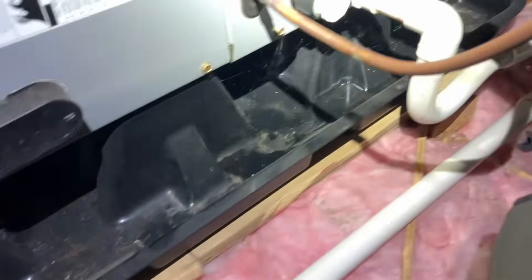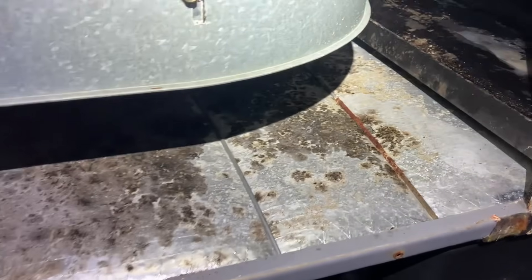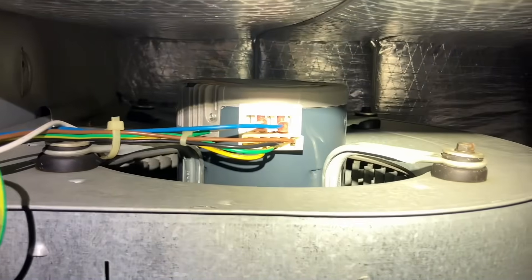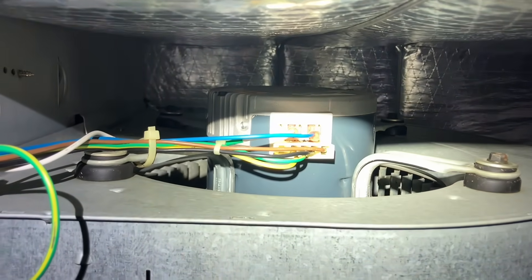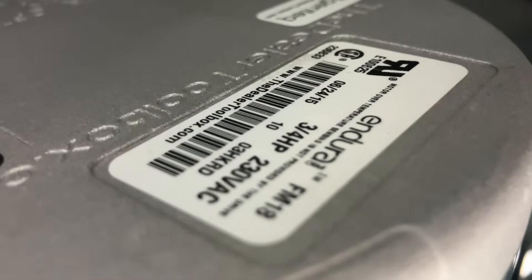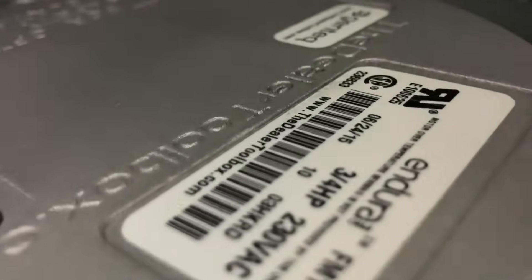ICP unit. The pad is nice and dry. I have the switch off. Let's see what's going on in here. ECM motor. A little bit of nasty stuff growing in here, but no control board — just speed tappings and voltage. Fuse looks good. Three-quarter horse, 230 volts, RPMs.